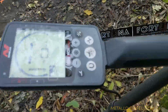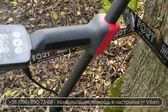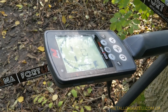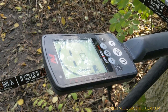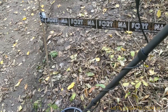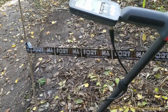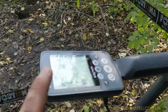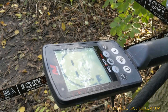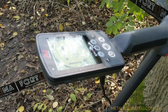Привет, с вами Барсук, и у нас сегодня тестирование Майнлаба Эквинокса 800 на разделение целей и качество дискриминации. Более подробный ролик проходил в онлайн-трансляции на фейсбуке — можете тоже ознакомиться, там немножко другие цели были и в другом ракурсе. Настройки я использовал на Эквиноксе точно такие же, как на фейсбуке — почему такие, вы можете посмотреть тот видеоролик, я там аргументировал и доказывал.